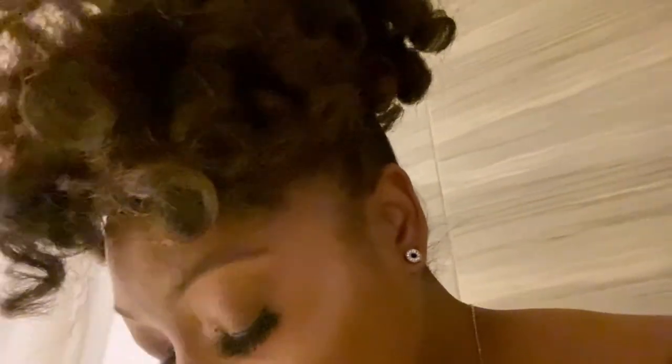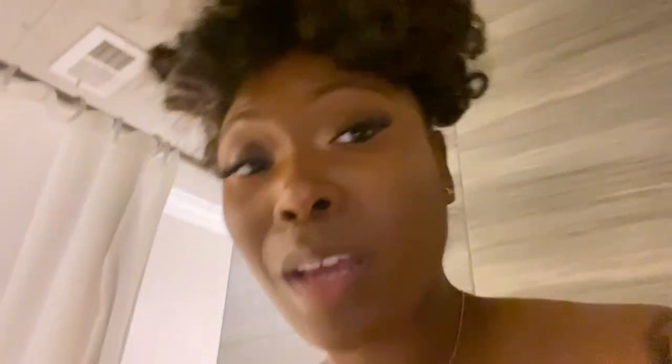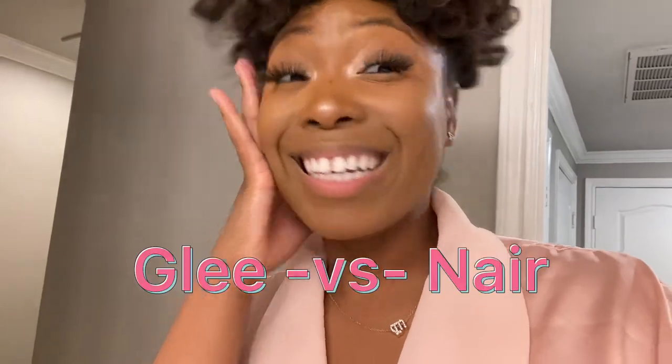It is just sliding off — wait a minute, it's just sliding right off without even putting a towel on it yet. The side came off! They're gonna tell me this thing didn't work? It does not stink as much as Nair — that's my first takeaway. My second takeaway is that for the amount of hair it had to clean up, she did her thing. So would I recommend Glee over Nair?